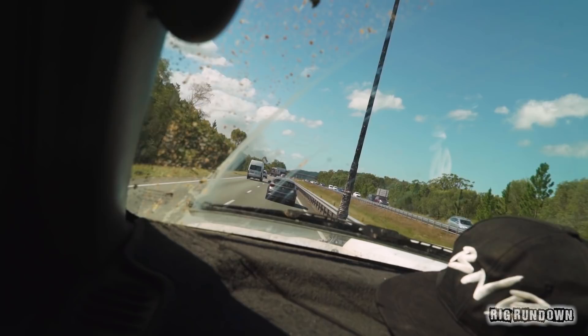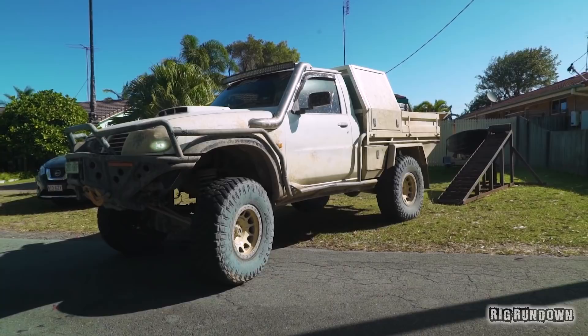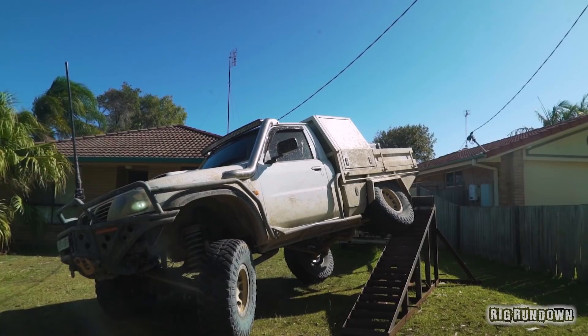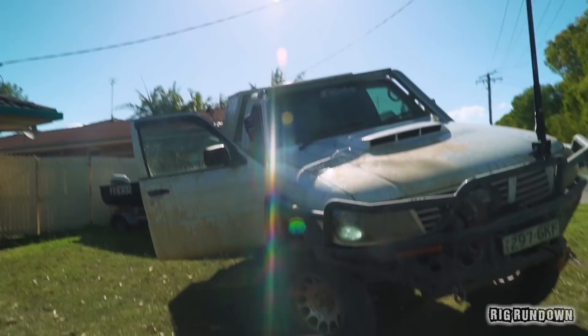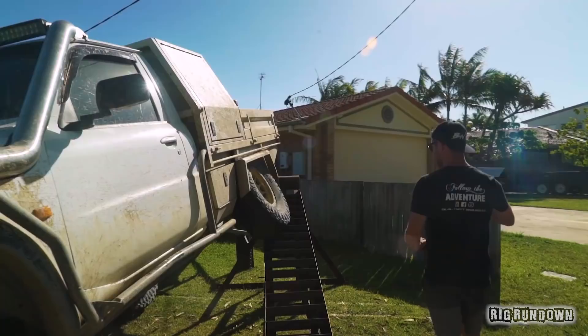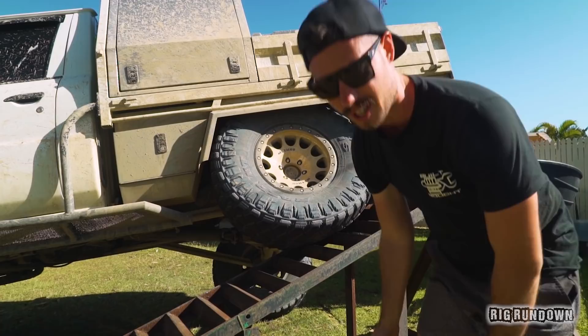We're up to the flex ramp challenge. Basically Jared has to reverse up the ramp as high as he can go. He's probably feeling confident about this one because this thing has a load of flex — I've seen the photos. And the result: 840 millimetres! The high so far had been like 550. He's smashed it — that's almost comp truck spec. No one's going to come close to that.